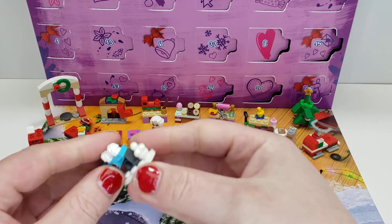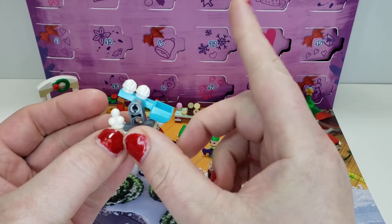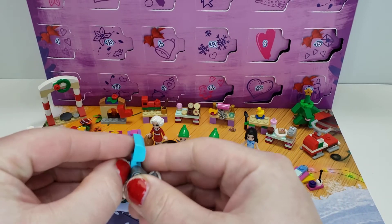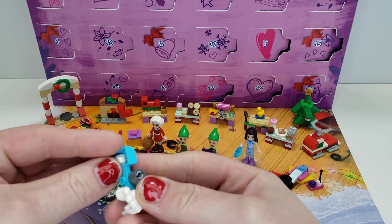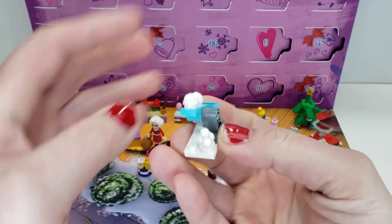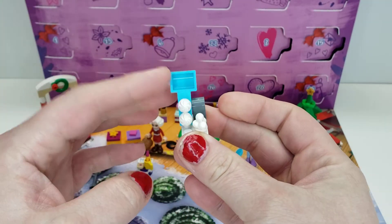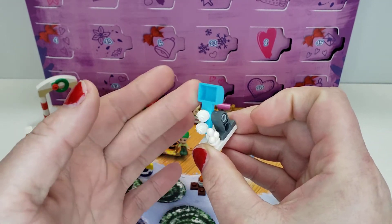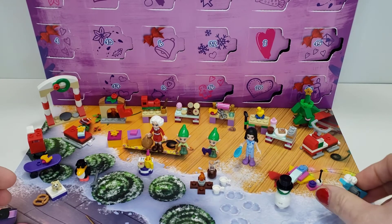So let's get into the actual set here. We're going to go through this one by one. This is a snowball chucker or thrower. I'm assuming this represents a pile of snowballs, and then you can put one in here and flick it. It's pretty much the most basic type of thing you can build for this, which is kind of disappointing. No real special parts. Pretty simplistic little snowball thrower.